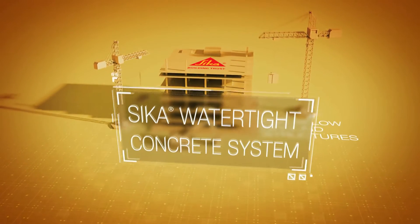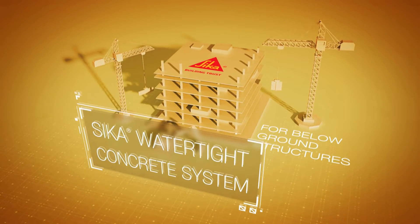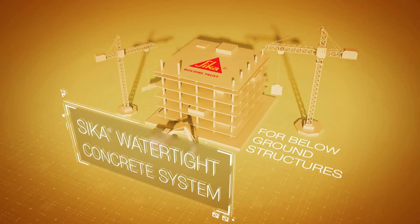Introducing the Seeker Watertight Concrete System for below-ground structures. The following will explain the advantages and demonstrate how this system may benefit you.